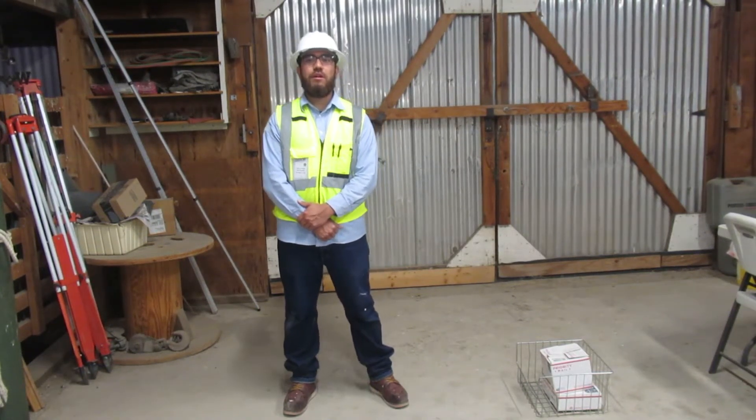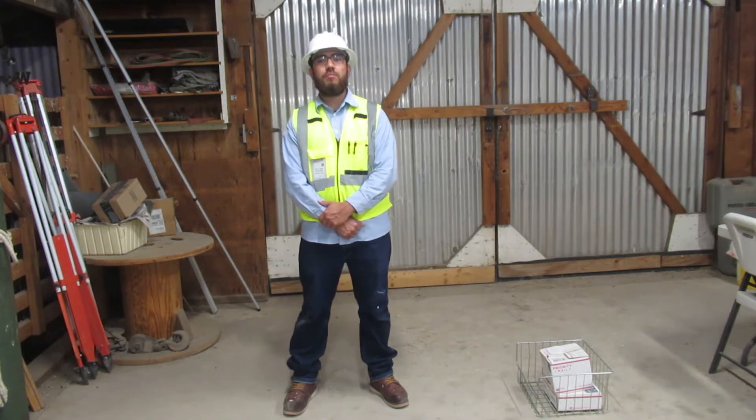I am Michael Reyes, a heavy equipment operating engineer. I'm going to explain and demonstrate the proper way to move things.